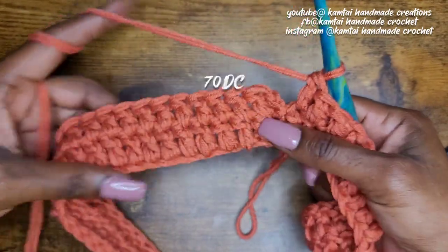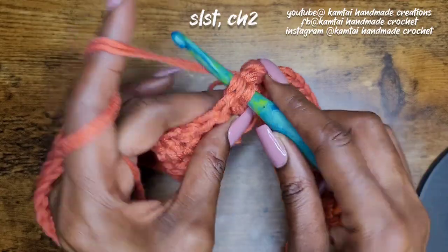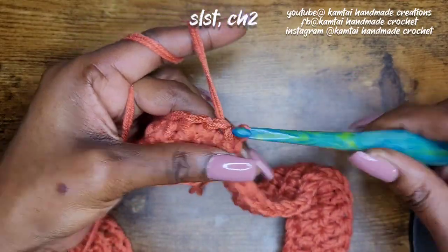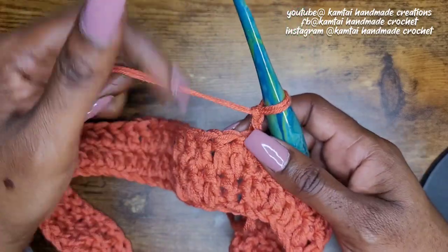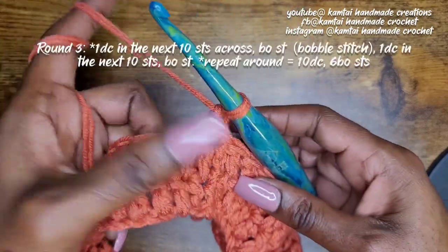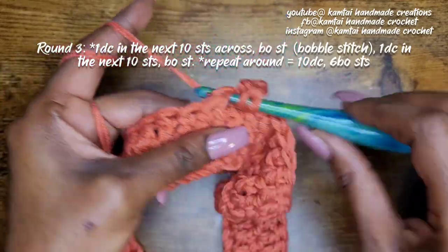We have 71 double crochets going all the way around. Go ahead and slip stitch into that first stitch and chain two. Now we're going to move into making our bobble stitch.